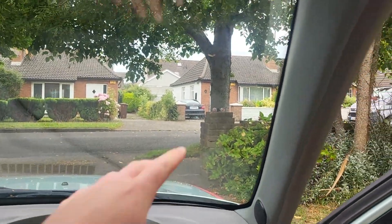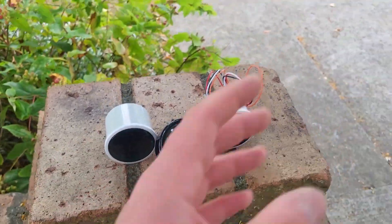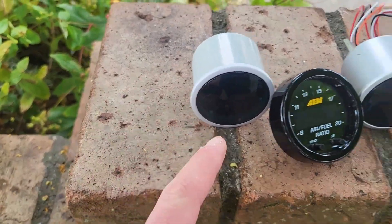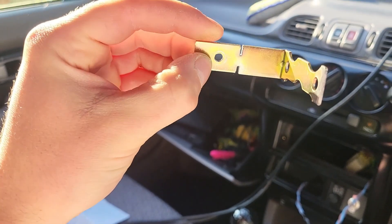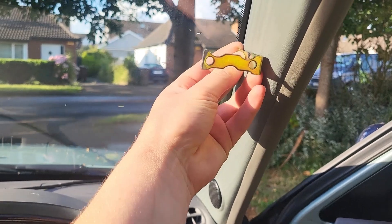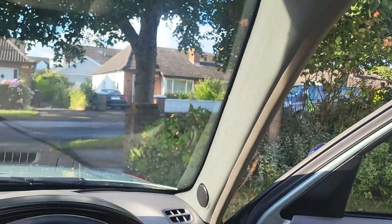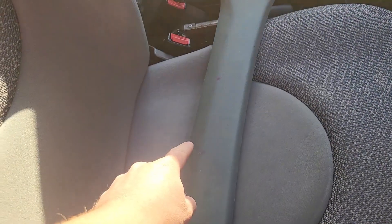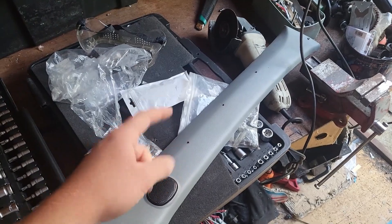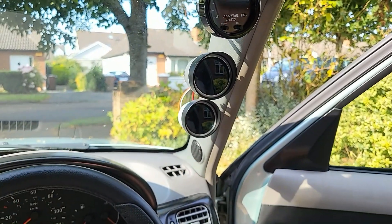For now let's worry about the next thing we wanted to do, which are the gauges here along the A-pillar. This is the AFR gauge, which I've had for a long time ever since I made the manifold, and here we have the oil pressure gauge and the boost pressure gauge. The gauges came with some brackets but I made some modifications to them. The plan is to drill a hole for every gauge in this A-pillar plastic trim, screw that in there, and have the gauges somewhat like that. I've marked and drilled all the spots, and now we have all three gauges mounted on the inside of the A-pillar. Next up, it's time to wire them in.